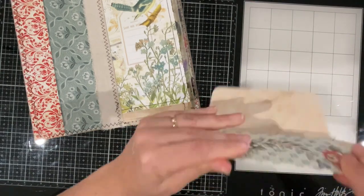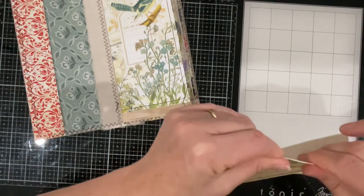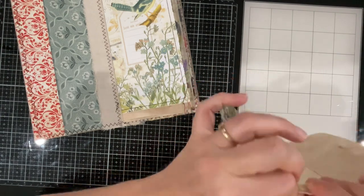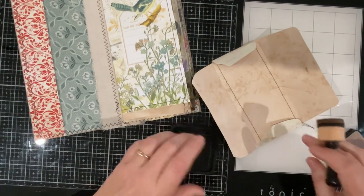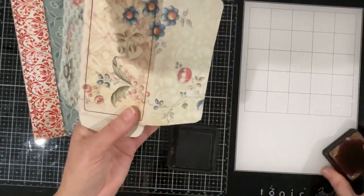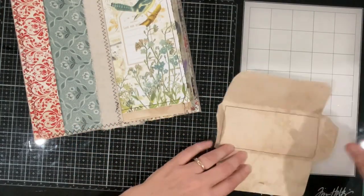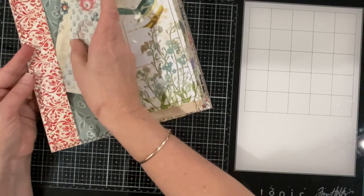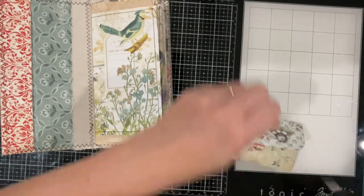Let's fold it all up to start. That looks good — we've got a bit of white paper here. Let's just color that. That goes there like that and that closes. I wouldn't say that's a real good fit, but anyway — let's close the envelope up.